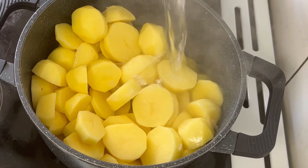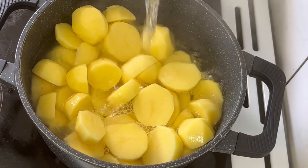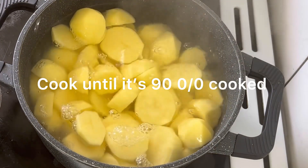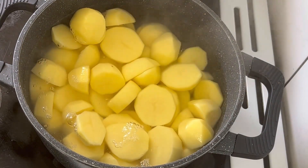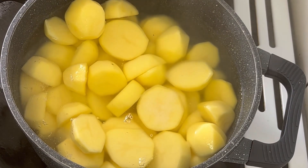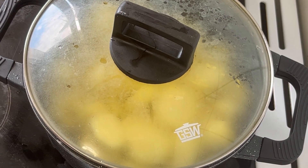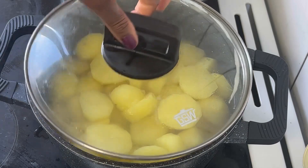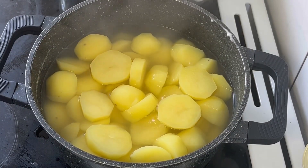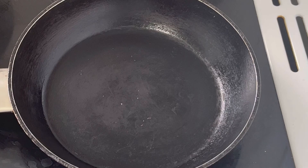I will add the potatoes in a pot, pour in some water — enough water to cover the potatoes — adding salt, cover and cook until it is 90 percent cooked. Okay, it is 90 percent cooked, I'm going to strain the water off camera.